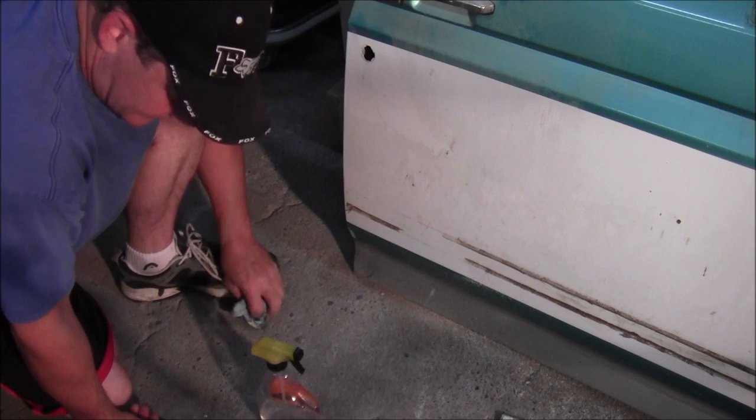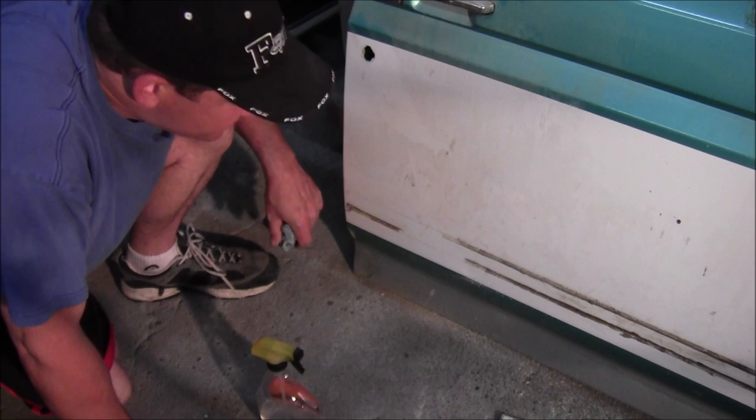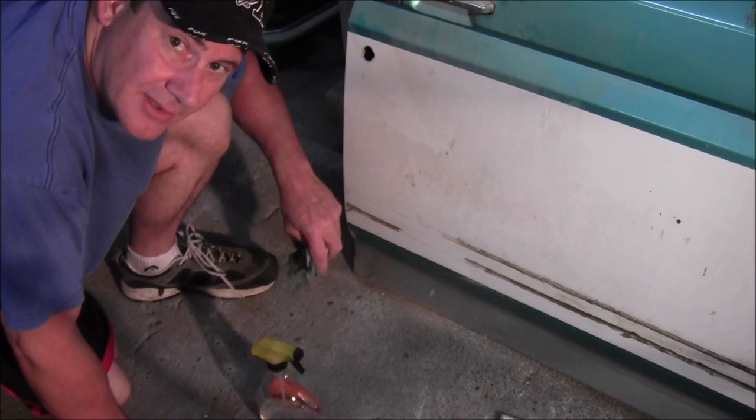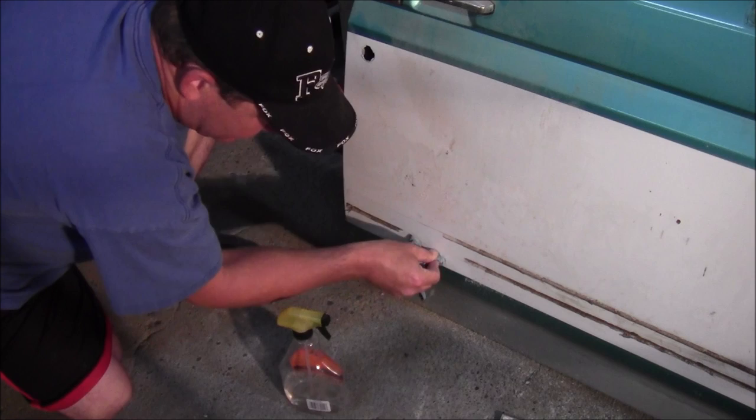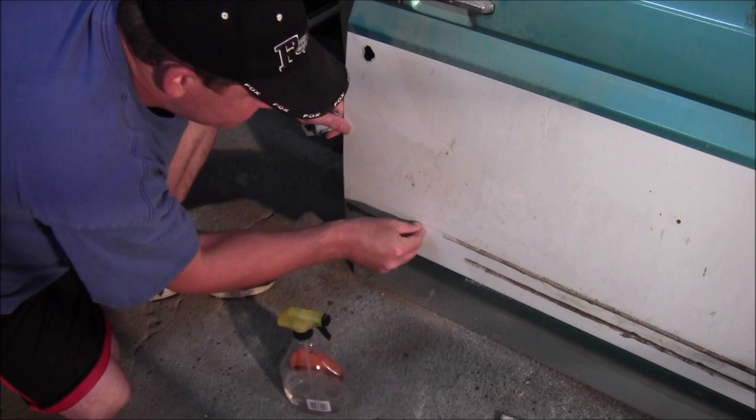They say this won't burn through your clear coat, and I've tried it pretty thoroughly. Unless you hold it there for about an hour, I don't think you're going to burn through your clear coat. It works really well. This is just glass cleaner — it's almost taking that stuff off. You can get it off with your fingernail, so I'm not sure exactly what that residue is.